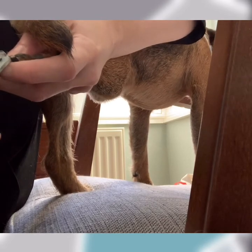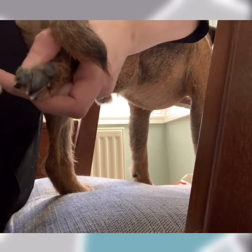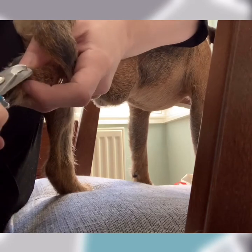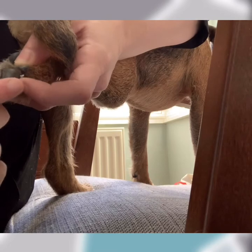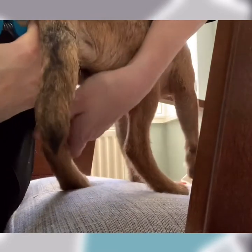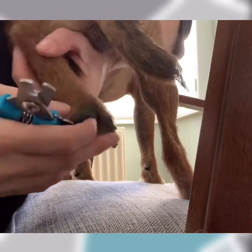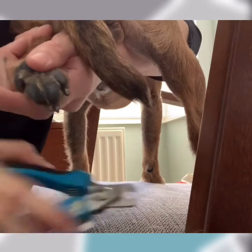I'm taking less than a millimeter off and I'm just going to repeat that — top, side, side — and again top, side, side. The whole time my finger is behind stopping the nail getting forced in and going too short. That's one foot done. I'm going to repeat on this side, taking the inside of his knee and supporting it. You can always get someone else to hold this part for you.